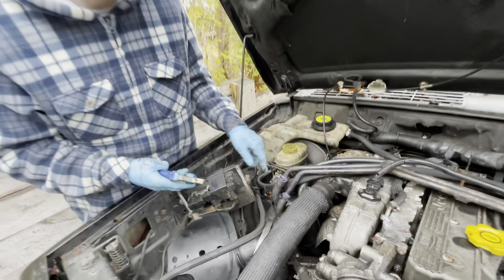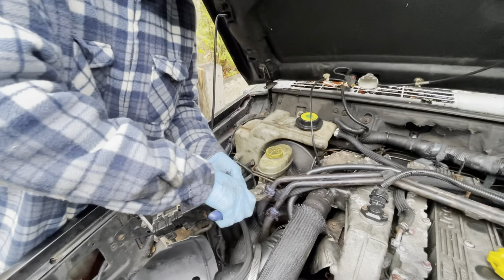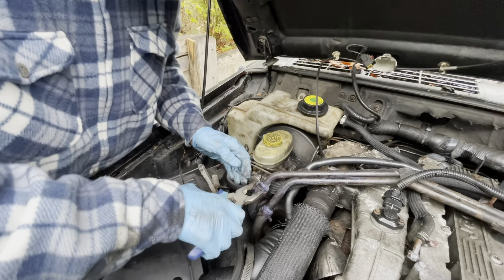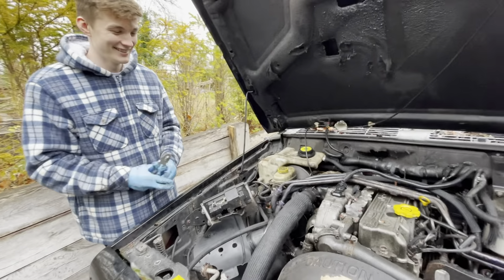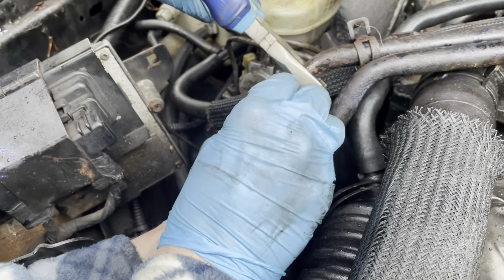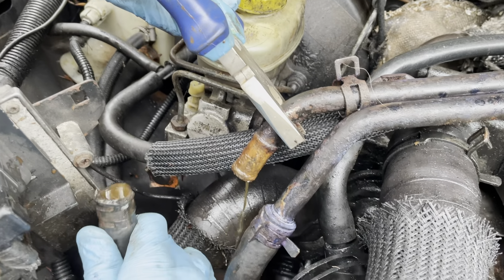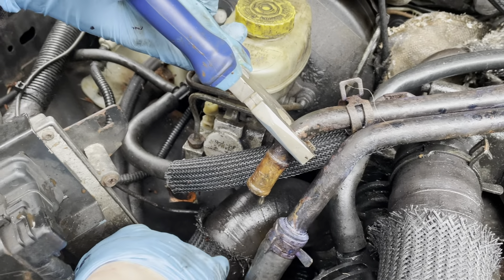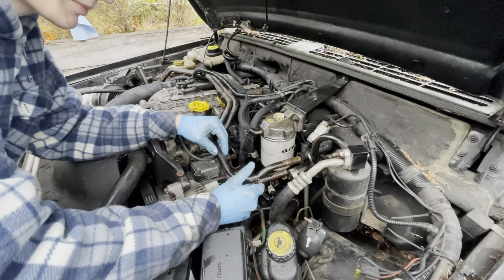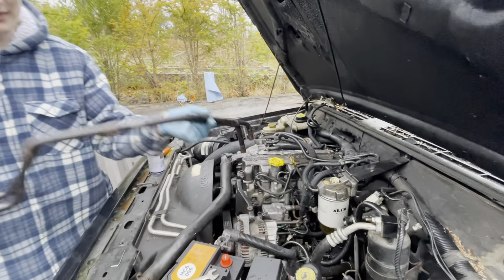We've got these clips here to take this out, so I'm going to unclip it — squeeze in some pliers and release it. It's pretty difficult. We've unclipped it here and now I'm just prying it open. We think that's coolant — so careful. We've managed to get these pipes out; they hold coolant and they're very difficult to remove, but they're out now.